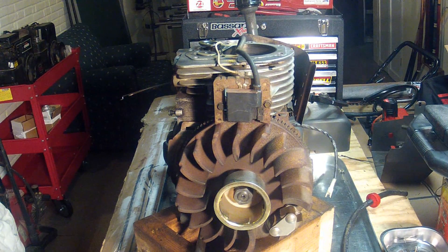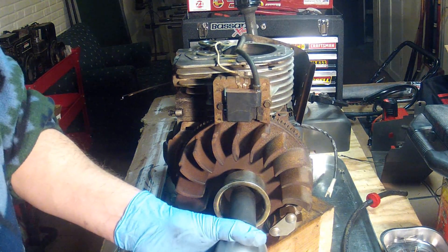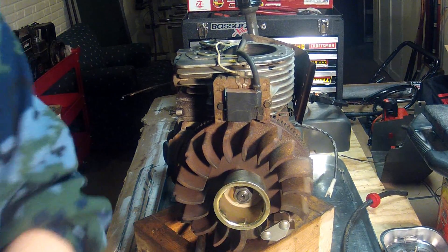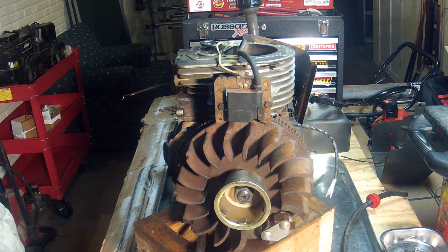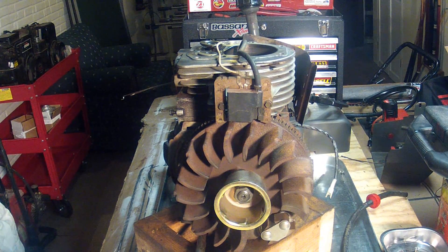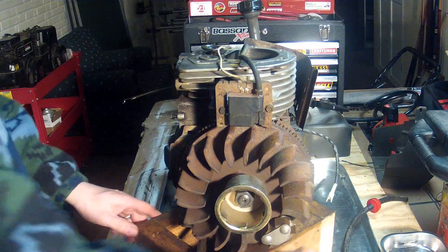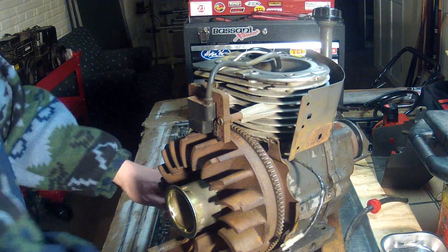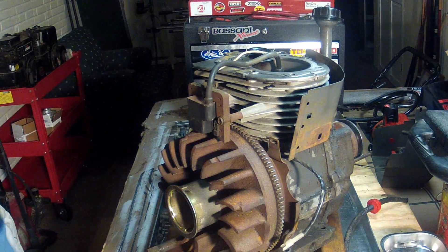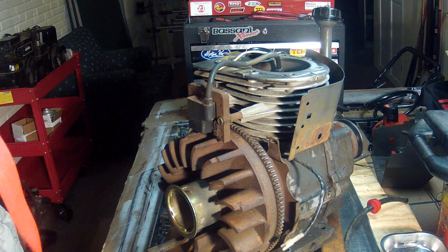Just as I took it off, I'm going to put it back on, but I'm also going to check that it's tightened to the proper spec. The spec for tightening this nut is 52 foot-pounds.